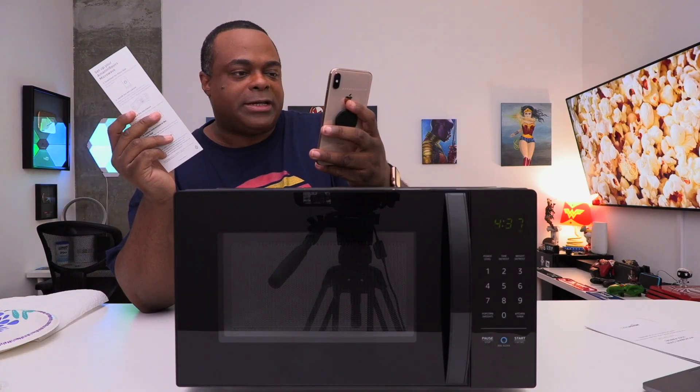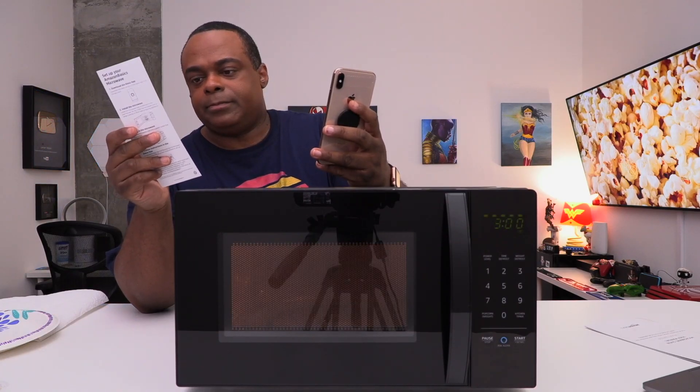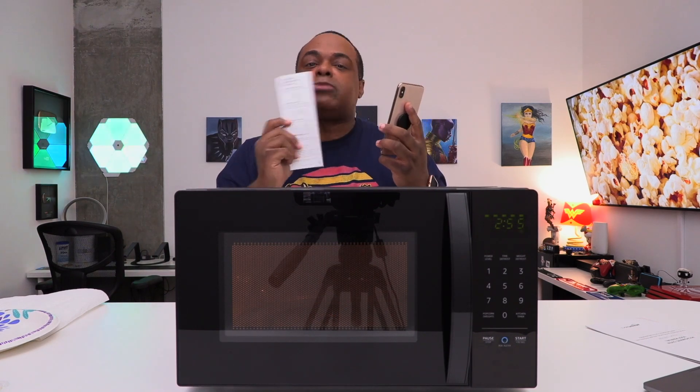Microwave away for three minutes. You notice I didn't have to say 'Alexa' because I'm talking through the app. Obviously if I had a device I would have to say the wake word. Pause the microwave. Okay, cool.